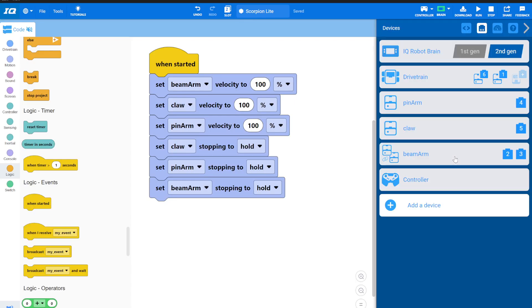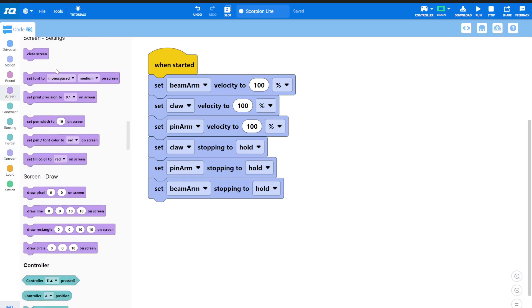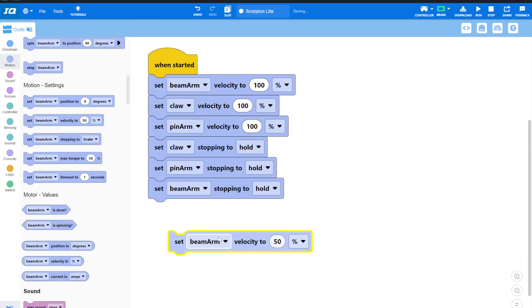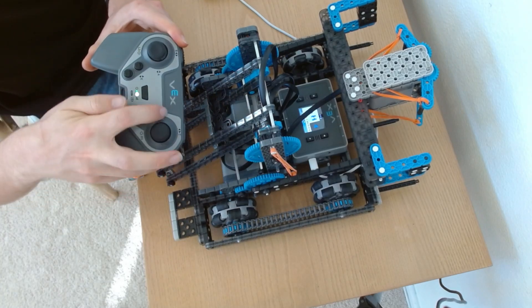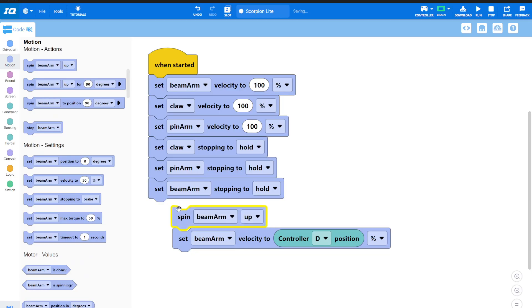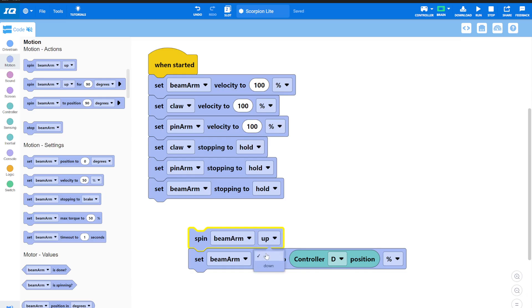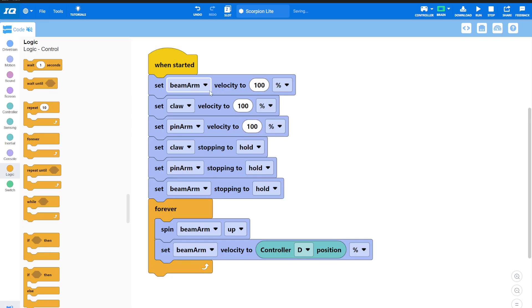You can only code things in one place, so I'm pulling the beam arm off the F buttons. Instead, all I need to do is set the velocity of my beam arm to whatever the controller's D axis is reading — that's the right stick's up-down axis. I spin the beam arm using that value, throw it in a repeat forever under a when-started block, and we're good to go. Download.